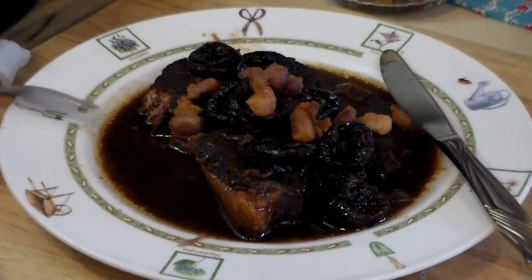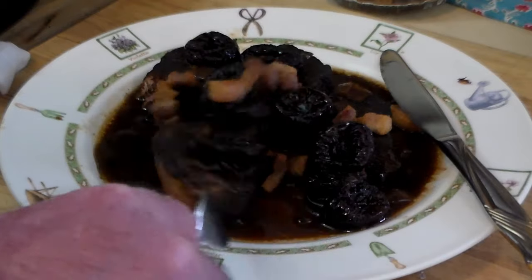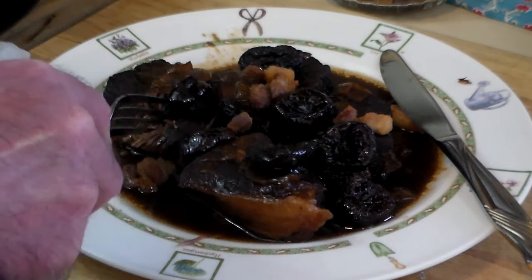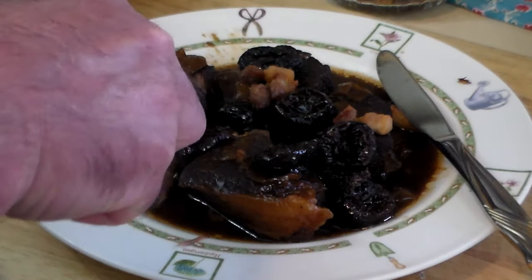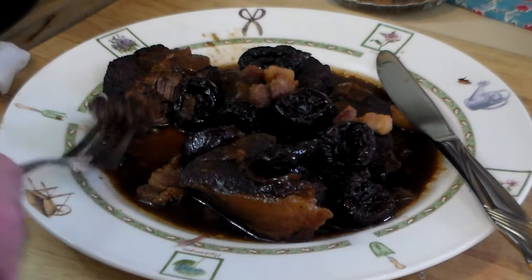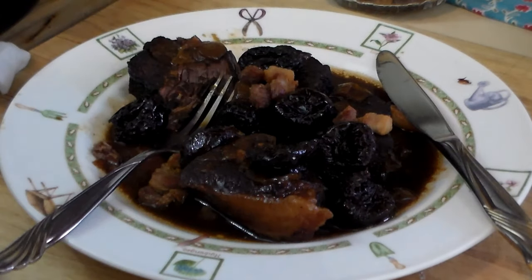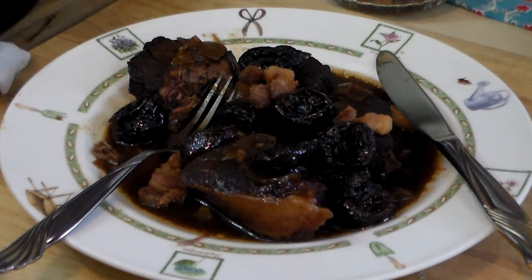Those prunes are like candy. Cutting that with a fork. Delicious stuff. Excellent meal — definitely good for cold weather, although it's 75 degrees outside today. Thanks for watching, people. Bye-bye.